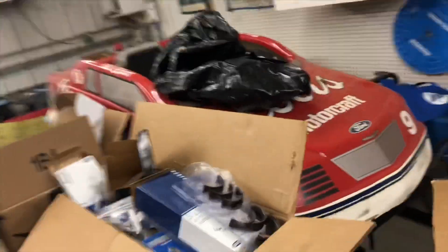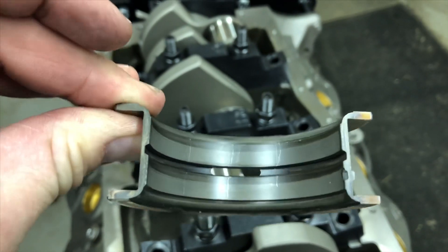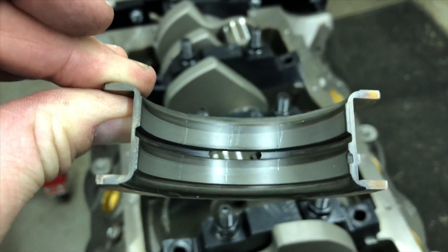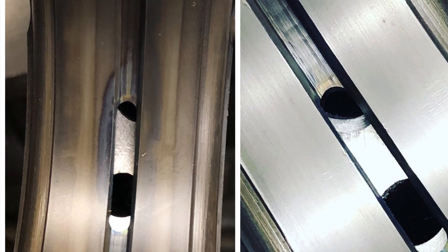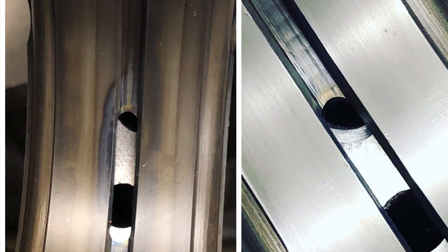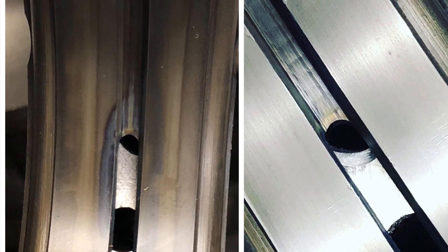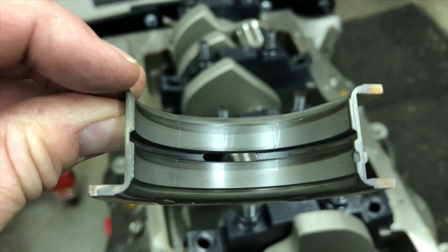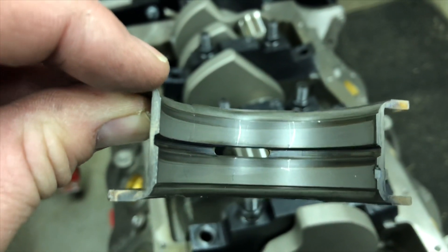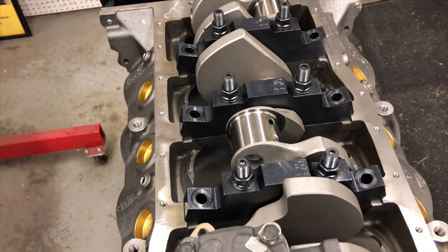Something else I did to this block is the thrust bearing. This is going to be cleaned up for final assembly. The oil hole on the thrust bearing was quite a bit smaller than all the other main bearings. I'll throw a picture in here — on the left side, the oil hole at the top is pretty well blocked. On the right side, you can see where I put a radius on that oil hole to help direct oil out from underneath that bearing. I notched the block to help the oiling because I didn't like how blocked the oil hole was on that thrust bearing.